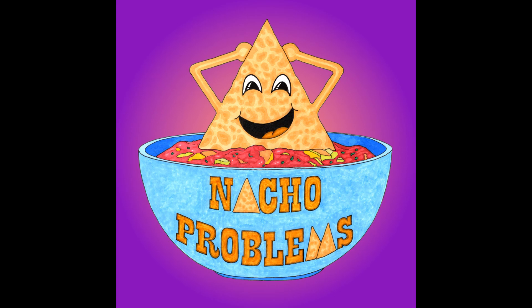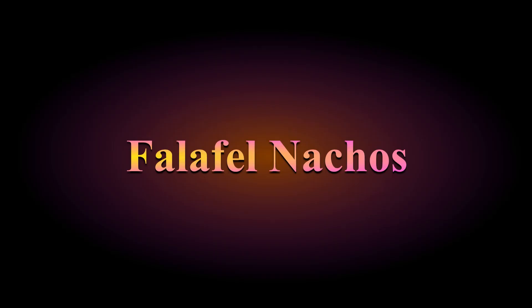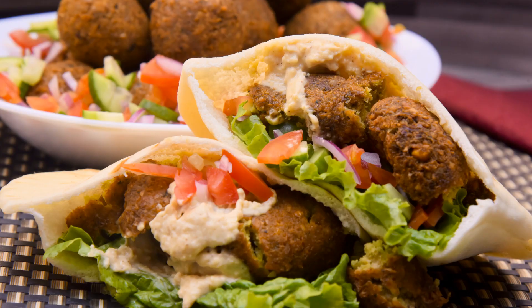Hello and welcome to this week's episode of Nacho Problems, where we turn ordinary recipes into extraordinary nachos. I'm Nacho Queen, but you can call me M. We're continuing on our world tour this week by traveling to the Middle East to make falafel nachos. Falafels are made from broad beans or chickpeas that are ground up with some herbs and spices and fried into either balls or fritters. This will be a vegetarian-friendly dish and could even be vegan with just one substitution. Let's get started.